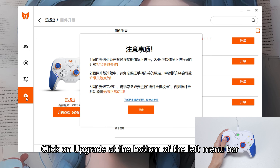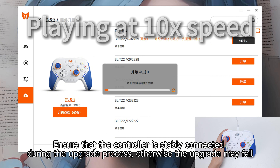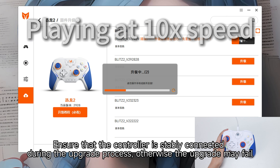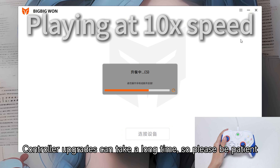Click on Upgrade at the bottom of the left menu box. Select the latest version of firmware and click Upgrade. Ensure that the controller is stably connected during the upgrade process, otherwise the upgrade may fail. Controller upgrades can take a long time, so please be patient.